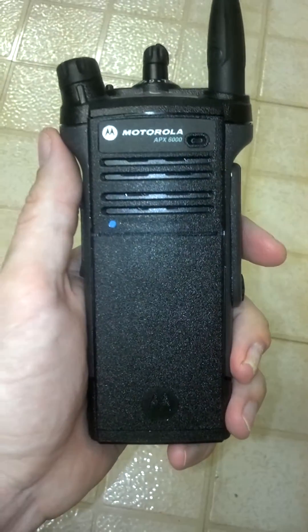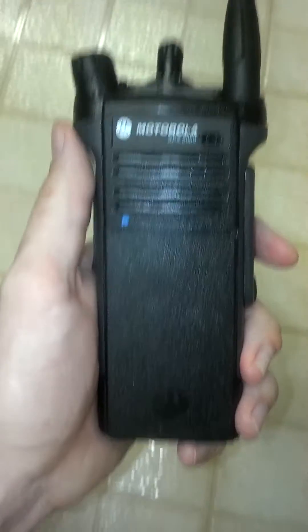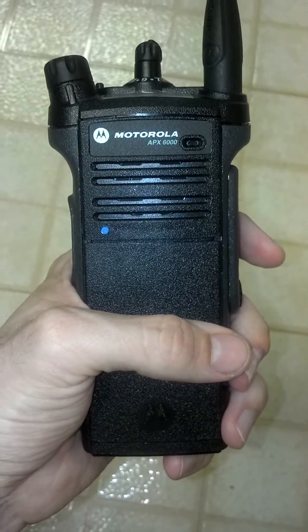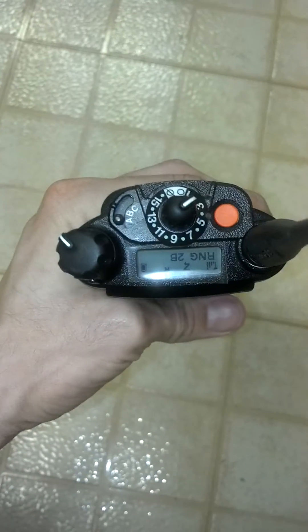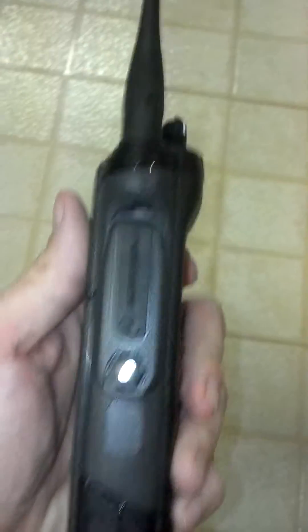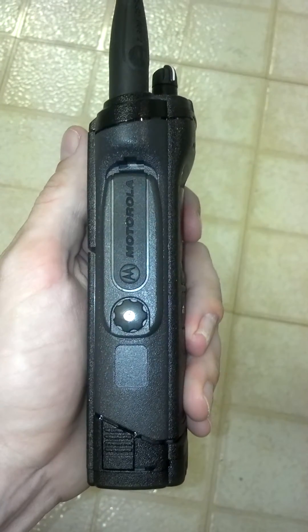The front of the radio, as it sits in its cradle, has no keypad, no display, just a speaker. You can see the inverted display, and an accessory port with the dust cap in place.